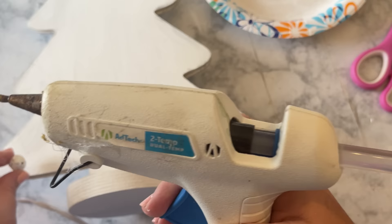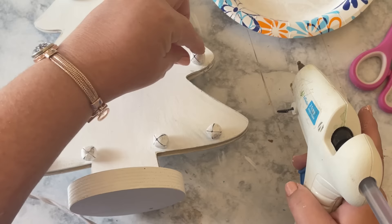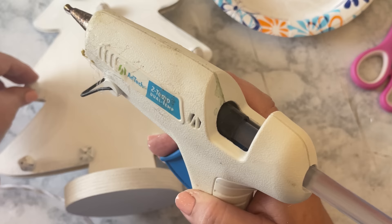Then finally it's time to attach the jingle bells to the tree. I'm just using hot glue because I couldn't think of a better way to attach them. I would have liked for them to hang on a wire, but I couldn't figure out the best way to do that. I think it's a pretty good dupe for the Kirkland's version — what do you think?